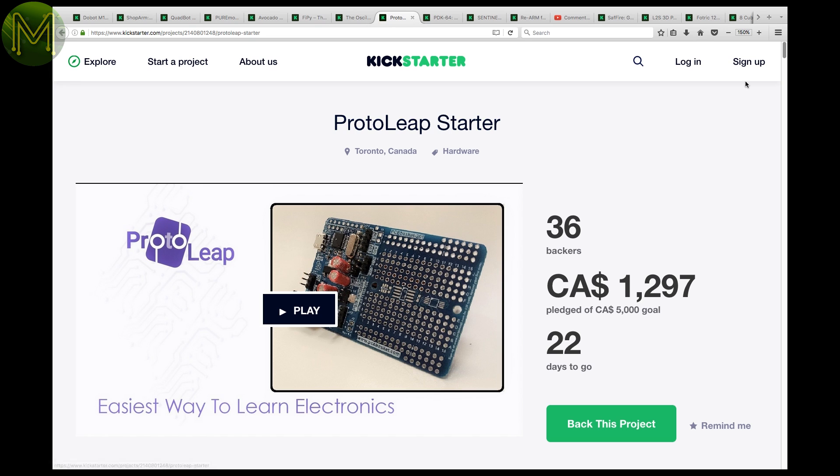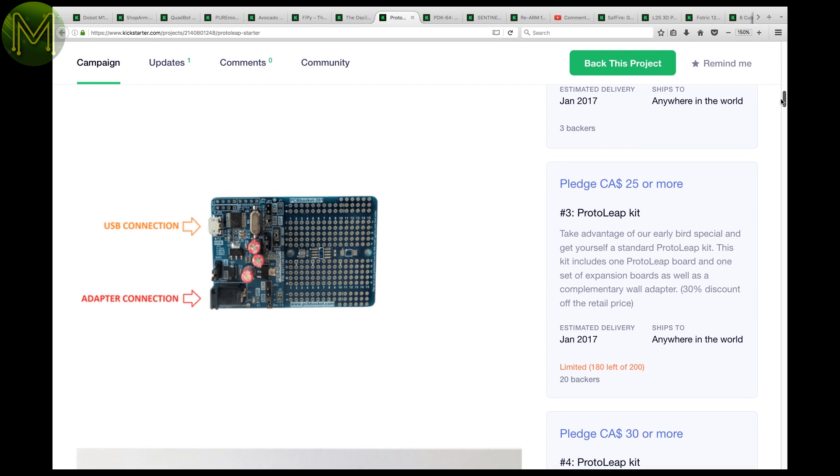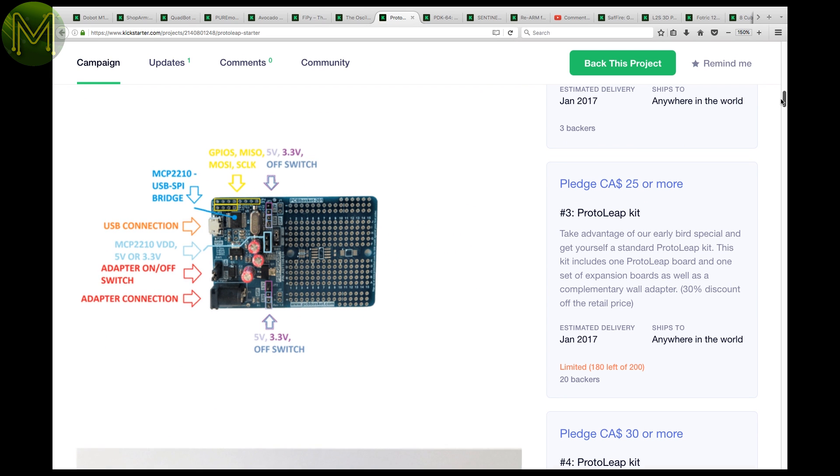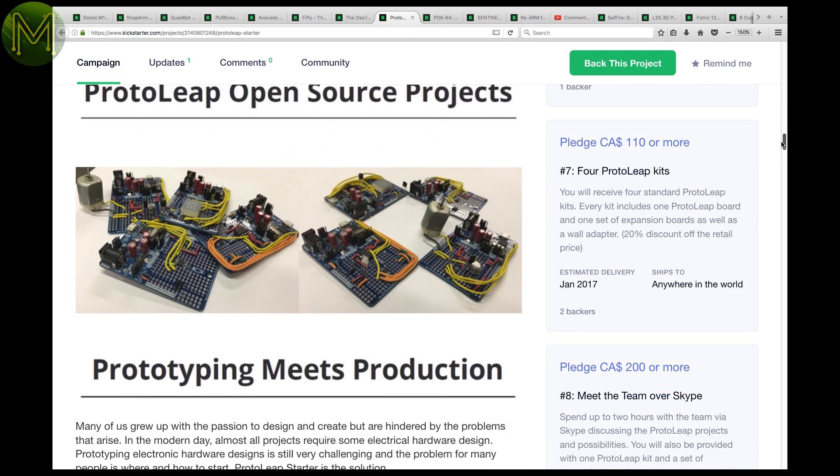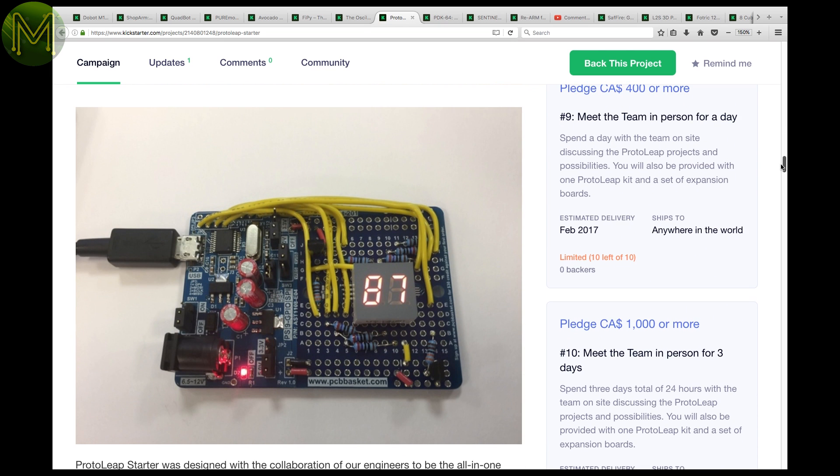Another STEM product that I was tossing up not including. It's a prototype-based board that really doesn't give any details on what's on it. I'll be writing to this creator to get them to provide some more detail, so check back on this one if you're interested.